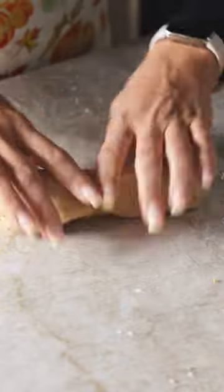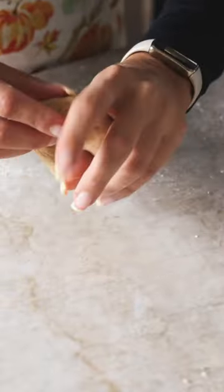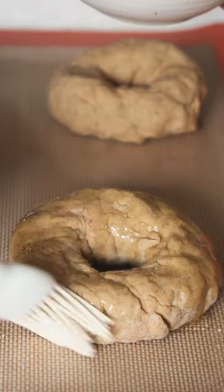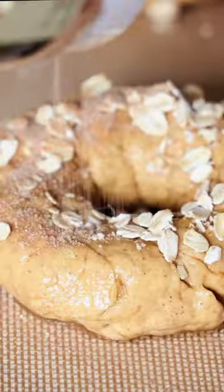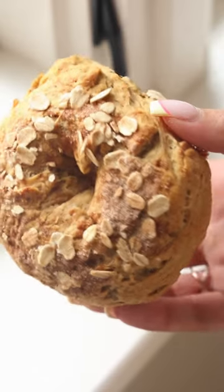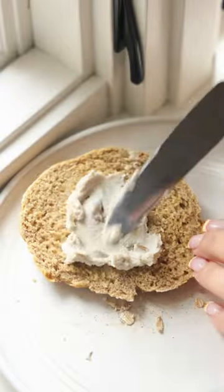If the thought of making bagels has always seemed overwhelming, these are going to be so easy — there's no proofing time, there's no yeast. The dough is simply made from vegan yogurt, bread flour, and baking powder. Sprinkled with cinnamon sugar and oats on top, they come out so good and so seasonal for fall.